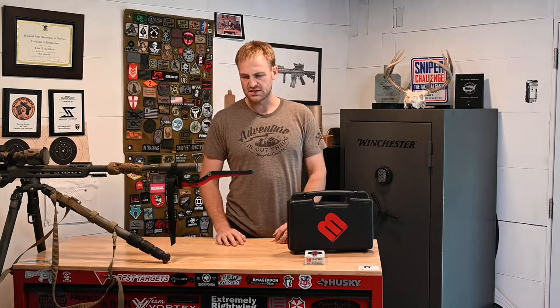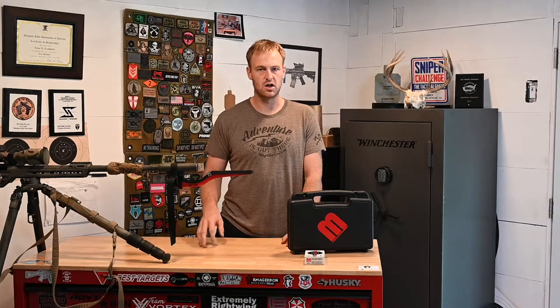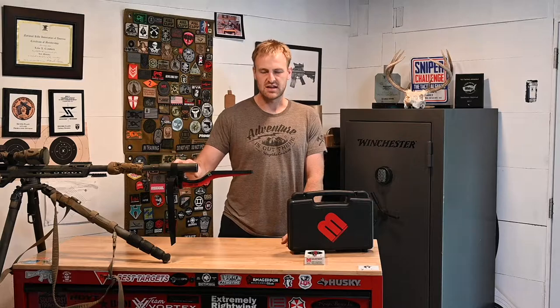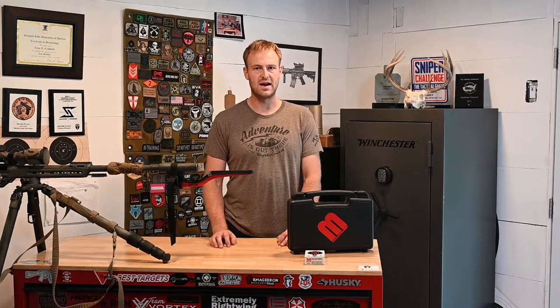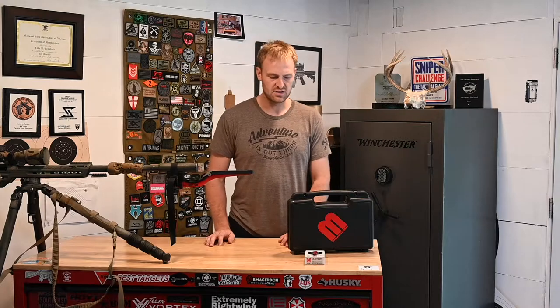Typically when getting my velocity, I'll fire five shots because I like to take the average of those. It's important to keep in mind that the velocity you get out of your actual gun will change — multiple factors affect that. One of those is the number of rounds on the barrel. This is a 6 Creedmoor, and barrel life on this is probably only about 1,400 rounds. Over the course of that 1,400 rounds, my velocity will change. So it's a good idea to chronograph often.